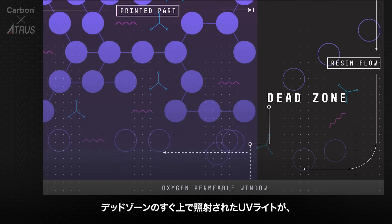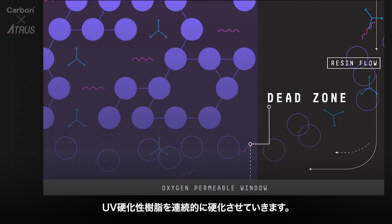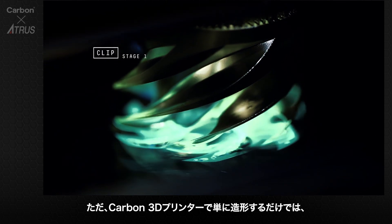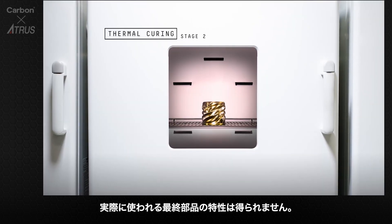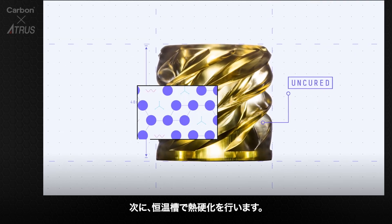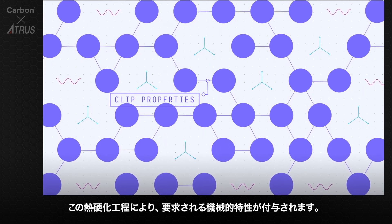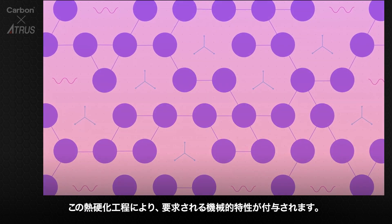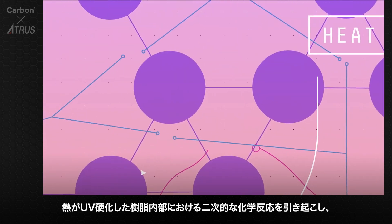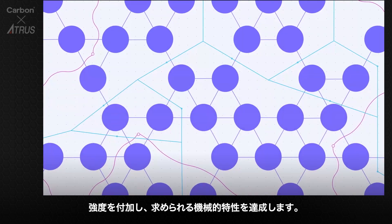Just above the dead zone, the UV light projected upwards causes a cascade-like partial curing of the part. Simply printing with Carbon's hardware alone does not allow for end-use properties with real-world application. Once the light has shaped the part, a second programmable curing process achieves the desired mechanical properties by baking the part in a thermal bath or oven. Programmed thermal curing sets the mechanical properties by triggering a secondary chemical reaction, causing the material to strengthen and achieve the desired final properties.